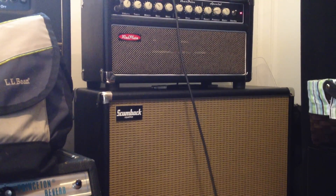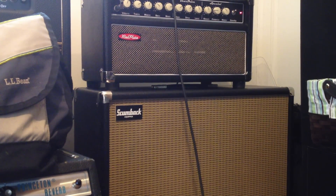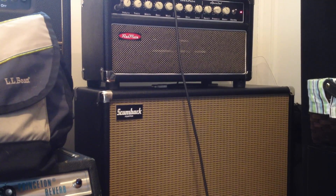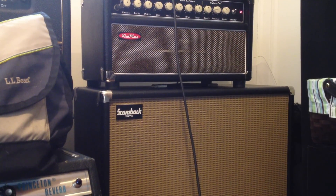Switch to the neck pickup on the strap. Back in between the neck and the middle. There's a middle pickup.